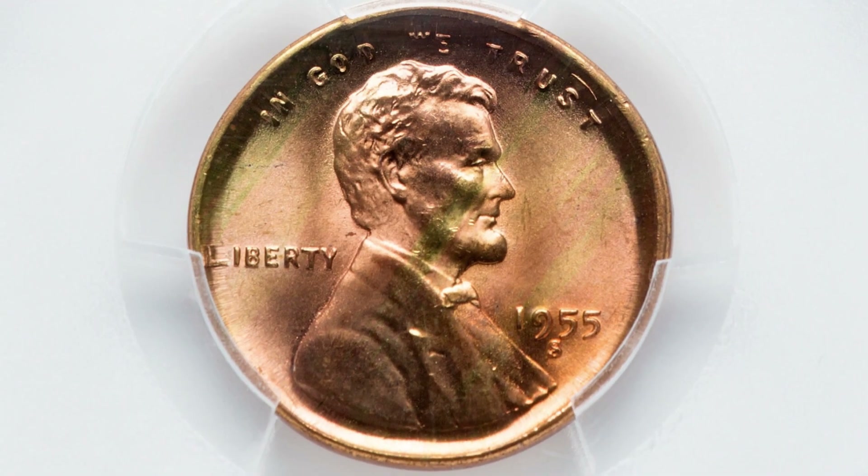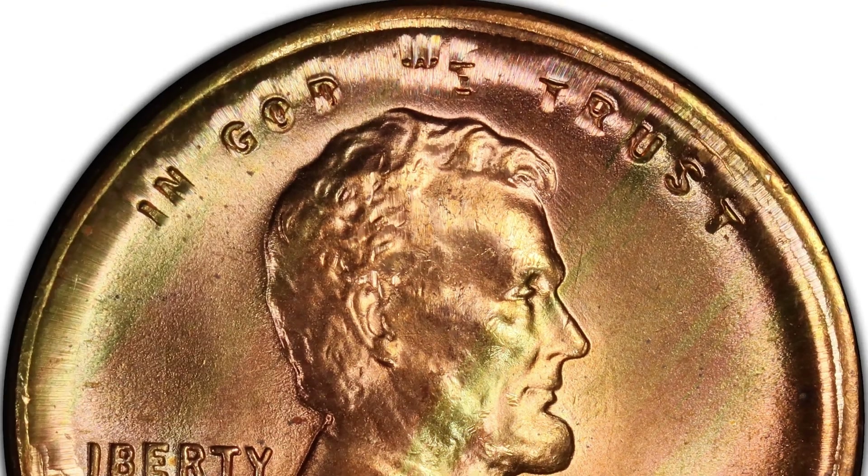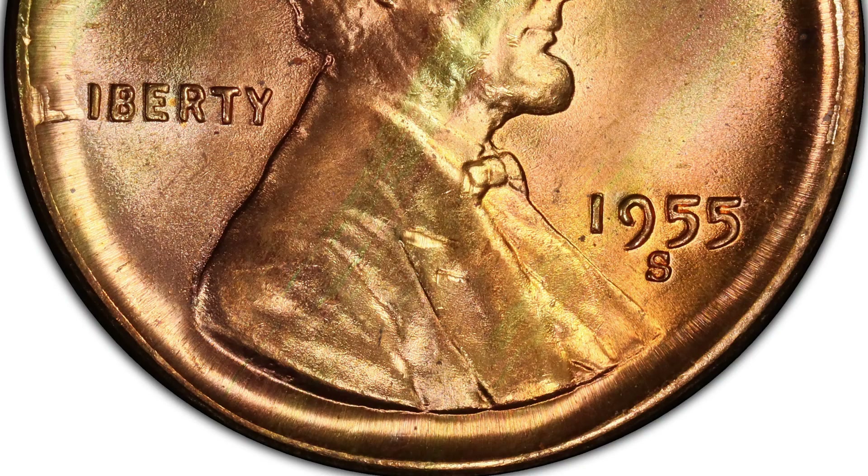Moving right along to a 1955 wheat penny graded by PCGS that has been broadstruck. You can see the broadstruck error around the rim of the coin, and it is in excellent condition — graded at a mint state 66 red. This penny ended up selling for $228.